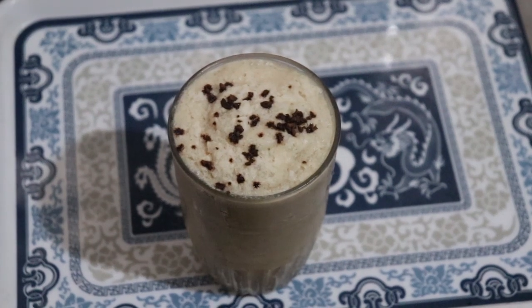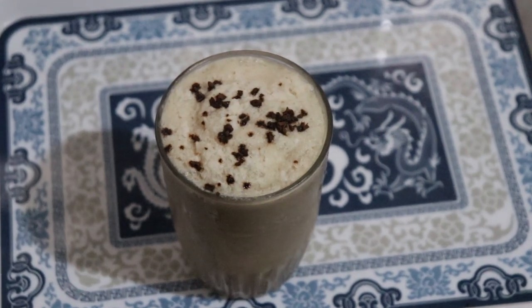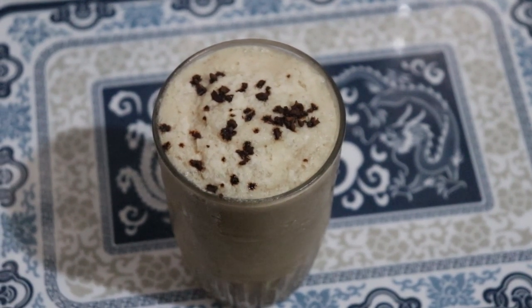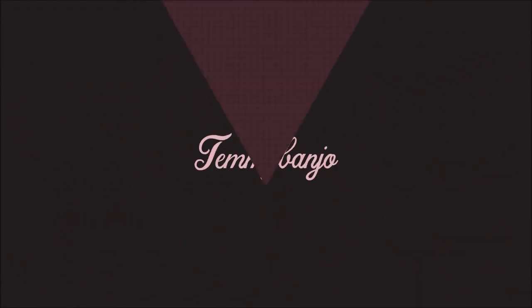Hi everyone, I am Temi Banjo and today I am going to show you guys how to make this creamy, delicious bulletproof keto coffee. So if that sounds like something you're interested in, make sure you keep on watching.